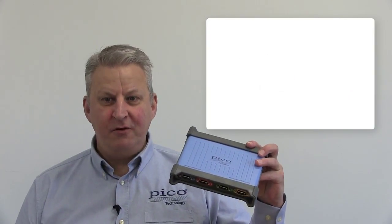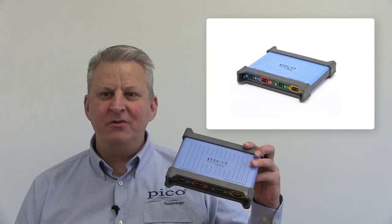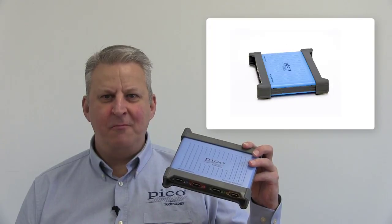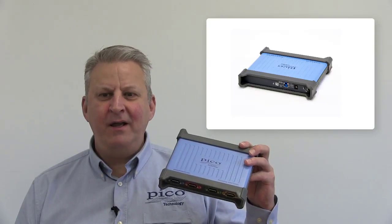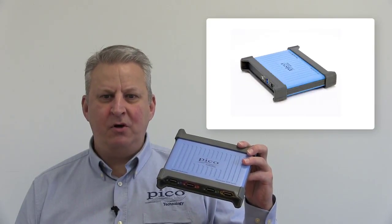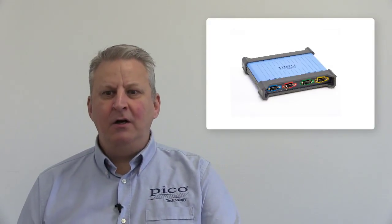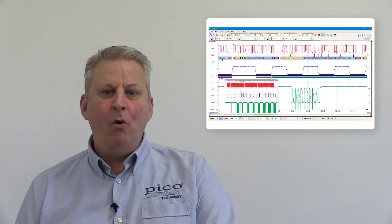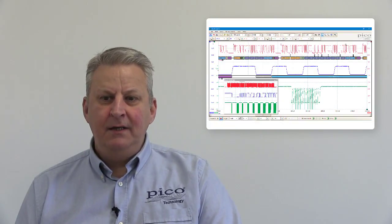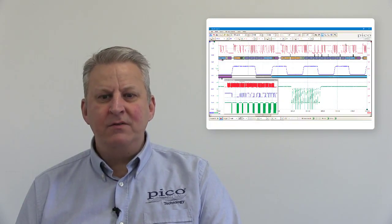Hi, my name is Carl Bradbury from Pico Technology and this is the new PicoScope 4444 High Resolution Differential Input Oscilloscope. At first sight it looks like a typical PicoScope — it's compact and lightweight with no onboard display or controls. It connects to a PC via a USB 3 cable and can be operated using the well-established and full-featured PicoScope software, or with a software development kit can be integrated with a wide range of software packages including MATLAB and LabVIEW.